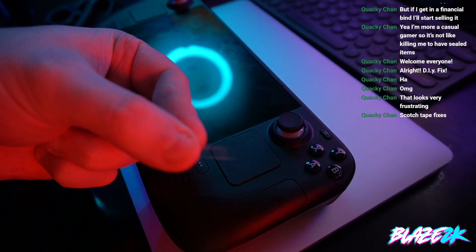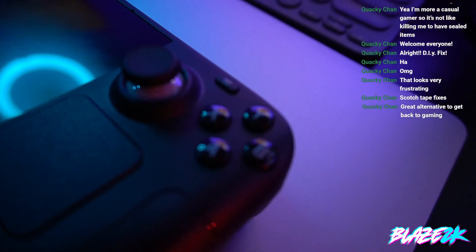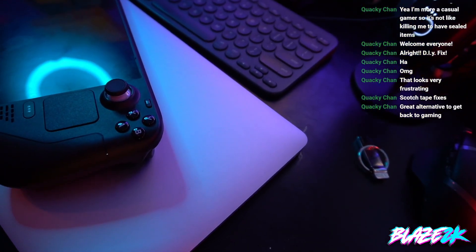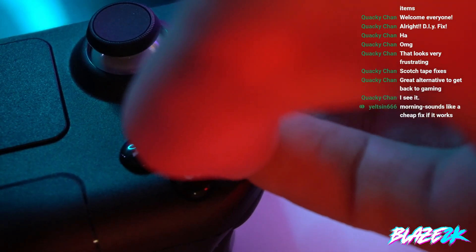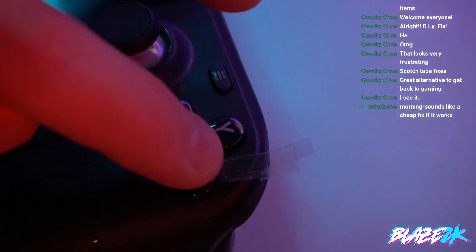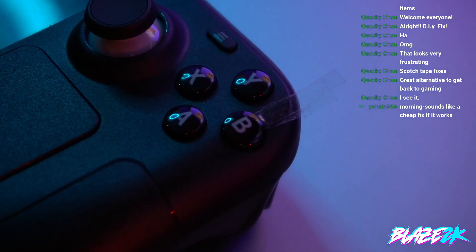Here's my little sliver of tape — you probably can't see it, it's so small. We're basically going to get this over the B button as accurately as possible. This could be tricky, but we're going to give it a shot anyway. We'll put it over here. You can actually cut a piece of tape wider than this — mine is a little thin and skinny — but there we go.